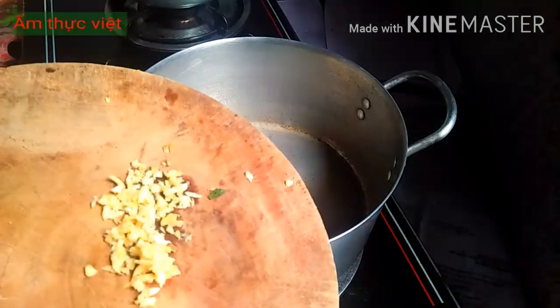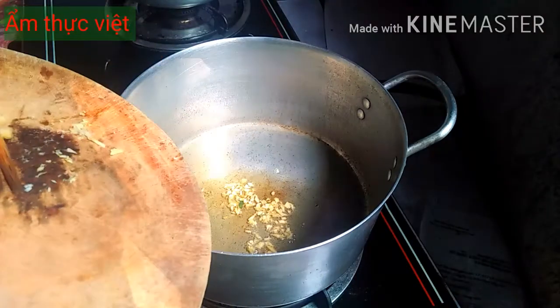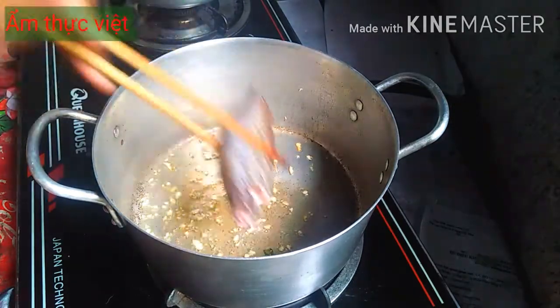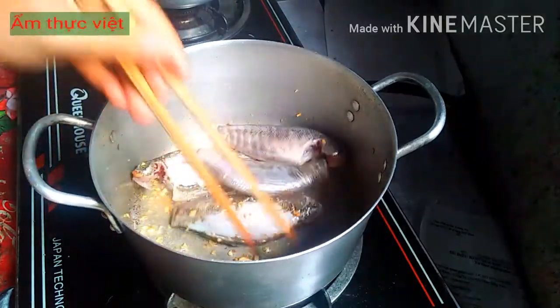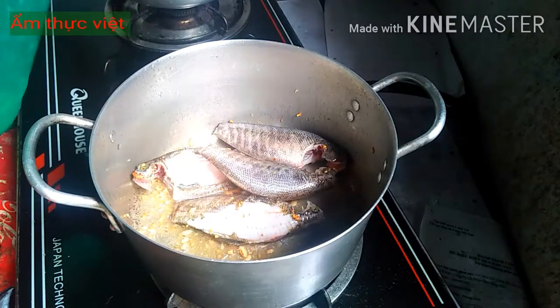Dầu đã nóng, các bạn cho hộp tép tỏi vào và phi cho vàng. Sau đó các bạn cho cá lần lượt vào và lăn qua dầu để cho cá non hơn. Sau đó các bạn sẽ cho vào đây một lít nước.